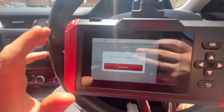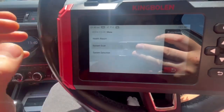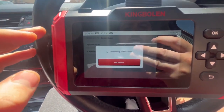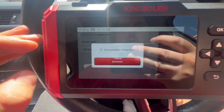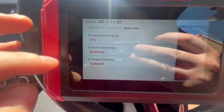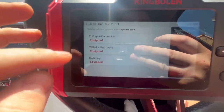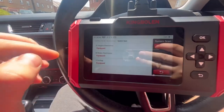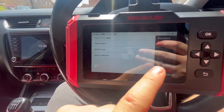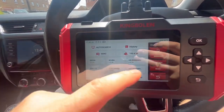We'll let it connect. The quickest way to show you this — go into Skoda and you can do your system scan, and it'll scan what it has. Just bear in mind it doesn't go into every control module, only some of the more popular ones. At the minute we've got engine electronics (engine ECU 01), brakes, and airbag. You can also do a full health report.